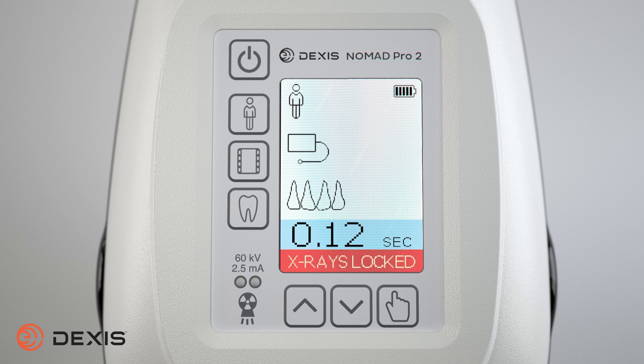With the x-rays locked, you can program the exposure settings. Note: the factory settings are intended as a starting point. When the power is turned off or the battery is removed, the time settings will revert to the most recent saved settings. By pressing the patient button, you can toggle between adult and child patient types. Notice the exposure time factor changes between adult and child to accommodate people of different sizes.